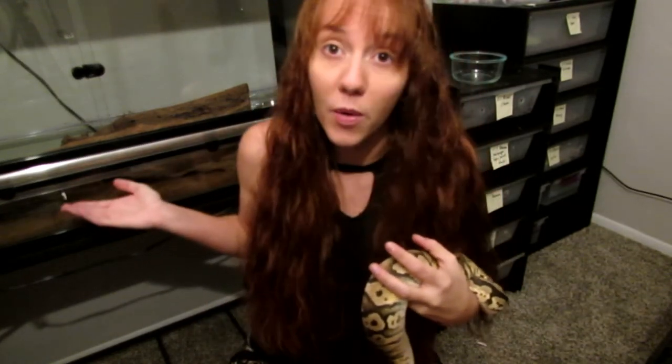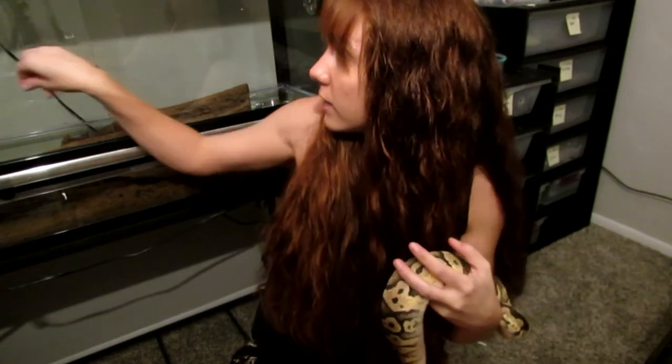Most people go for a glass terrarium aquarium type enclosure. This is a great option if you're keeping your snake just as a pet. There are three main types of enclosures that people keep their snakes in. The most popular is the glass aquarium terrarium type enclosure. That's what I have Phoenix my boa in. It's a front opening sliding glass enclosure, which is great because it allows easy access.